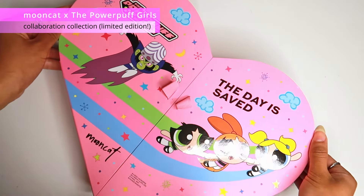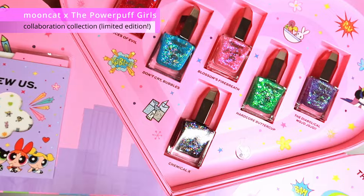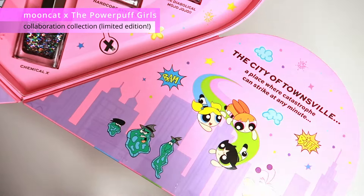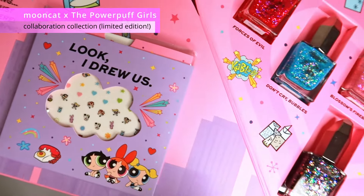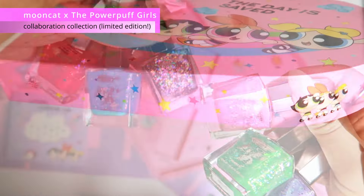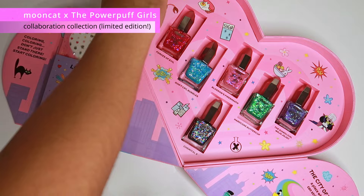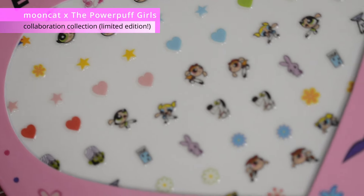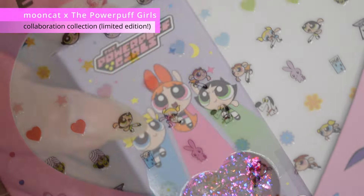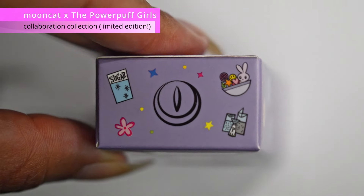Hey guys, welcome back to the channel. I have an exciting collection to share with you. This is a collaboration between Mooncat and the Powerpuff Girls. There are six pieces in this collection. The collector's box is so cute — it's limited edition. In the collector's box you'll also find the nail art stickers. The polishes for this collection come in a custom box decorated with all the graphics and fan favorites from the show.